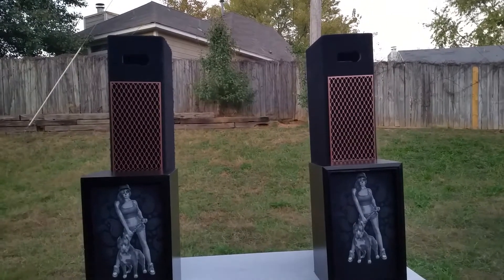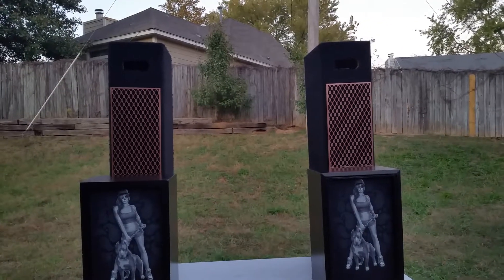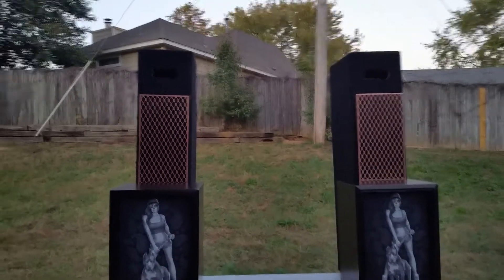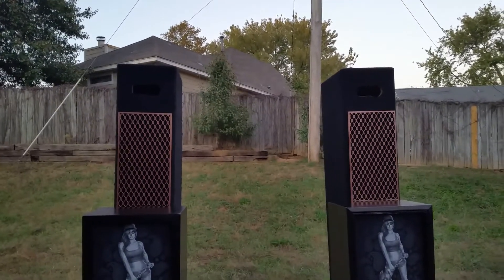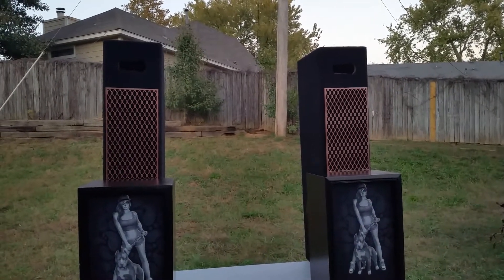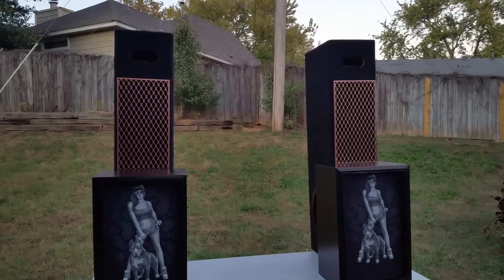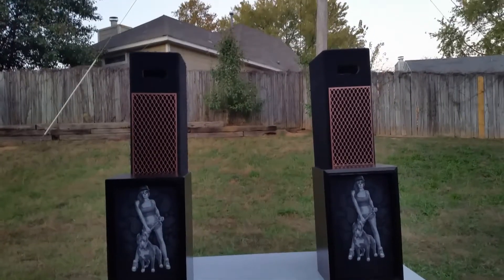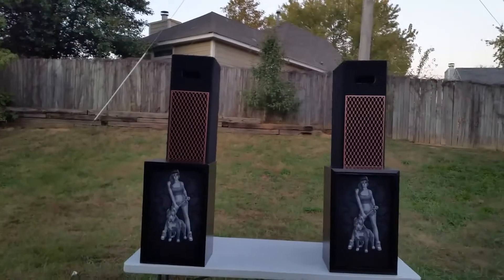The mid-ranges are behind a wooden grille that I painted copper, and on top there is a hole for horn tweeters. Sadly, my drivers haven't come in when this video was made, and they probably haven't reached Memphis by Halloween when I do the reveal, so I'm revealing them without the drivers.